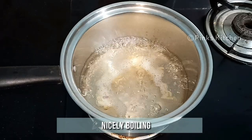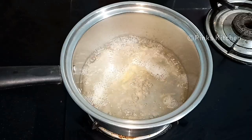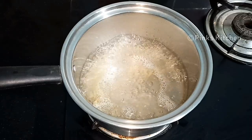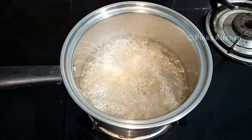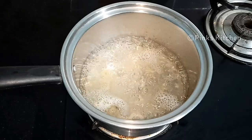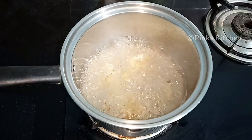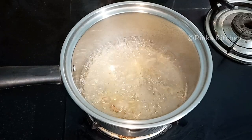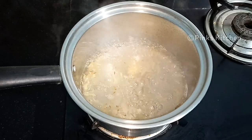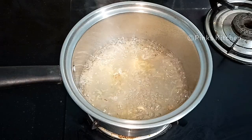Let this boil for two minutes on medium flame. It's been a minute now and our lemon ginger tea is nicely boiling — the essence of the ginger is nicely getting extracted. After two minutes, the flavors of the ginger and lemon have come together very well. The color of the tea is nice and golden brown. It's time to turn off the flame. Strain the lemon ginger tea and serve it nice and hot.